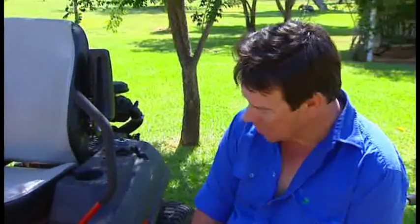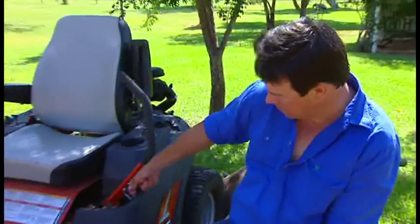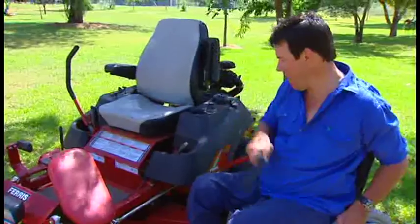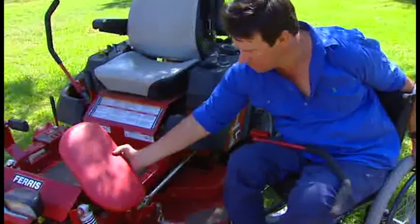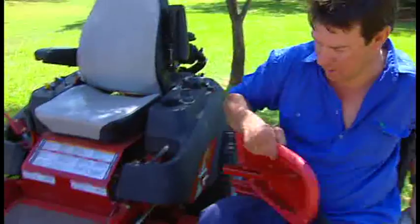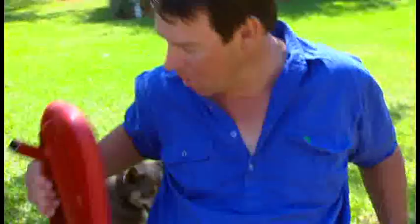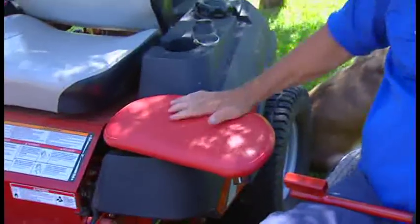I said, okay, how about we try and put a seat on somehow. How about we take this arm off — like that — and how about we try and put a seat on. So I made this little seat up, which comes off like that, and then it simply just slides on to where the arm came off, with a little seat.